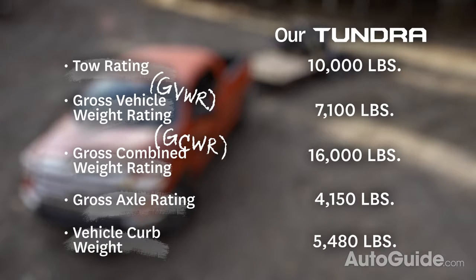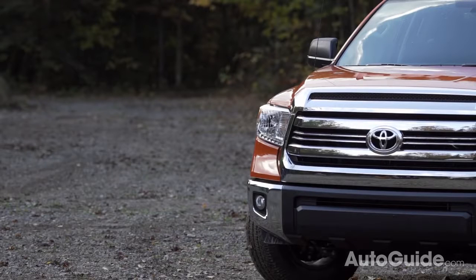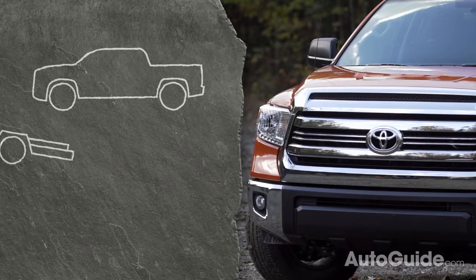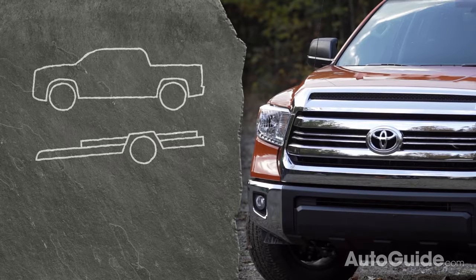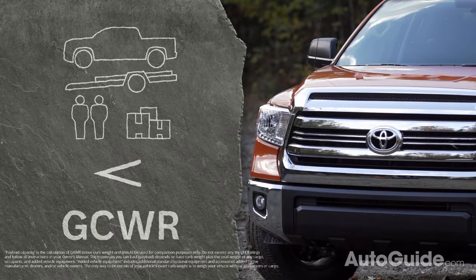Keep in mind that your tow rating does not compensate for a full load of passengers and cargo, so always make sure you account for the actual weights being loaded into your truck. To make sure you don't exceed your combined weight rating, add together the gross vehicle weight and gross trailer weight, being sure to include all passengers and cargo. If that number is less than the GCWR, you're good to go.